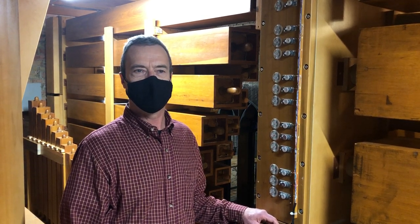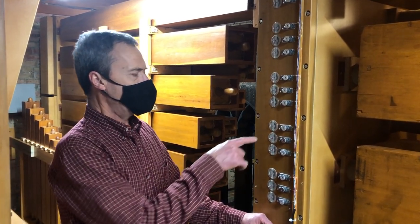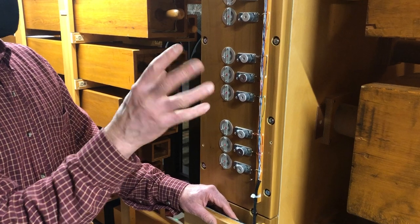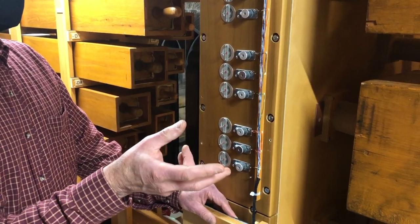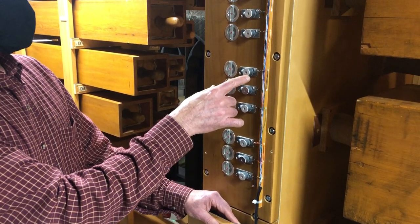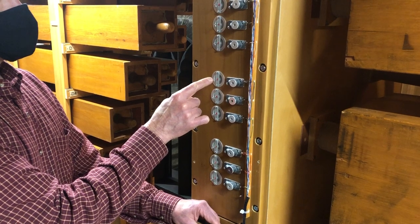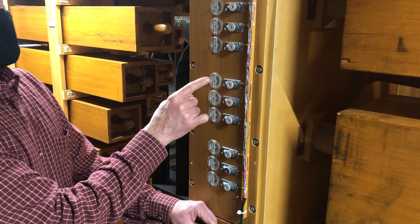The organ in front here has what is known as electro-pneumatic action. When the organist presses the key, there is an electrical signal sent from the keyboard up here into the organ. The electrical signal energizes one of these magnets here — that's where you get the 'electro.' And then the pneumatic portion of the action begins to take place. When this magnet operates, it sets into motion a series of pneumatic switches.